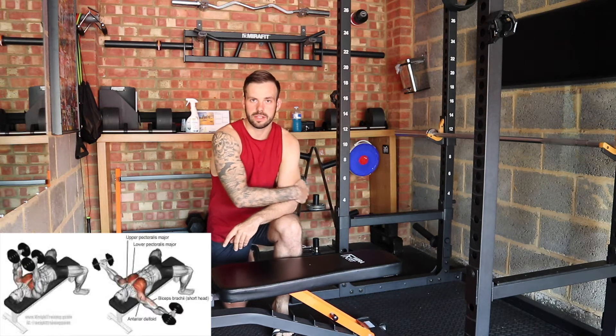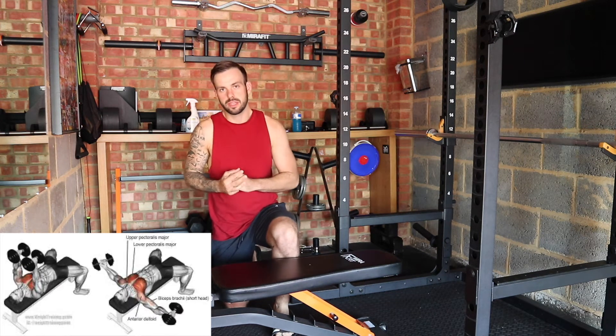What's up guys, it's your boy Jake Wright back with my video, and in this video I'm going to show you how to do dumbbell flies.